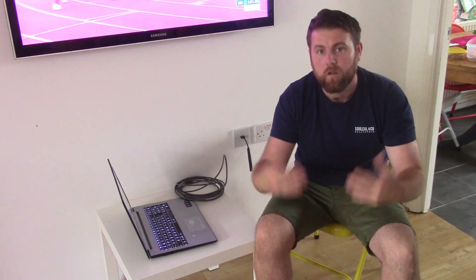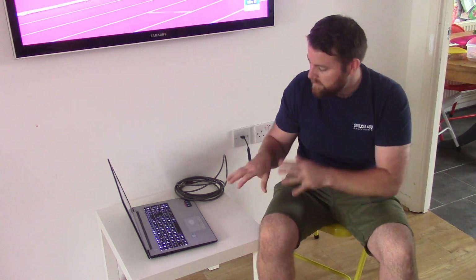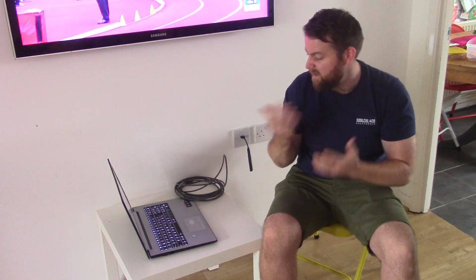Certainly on some of the newest models it allows you to do it wirelessly, so you wouldn't even need to do this. But if you do it this way, this is the way I always do it anyway and you don't get any issues.